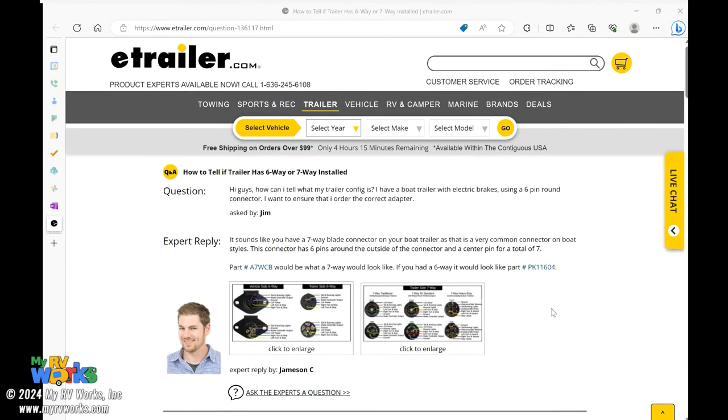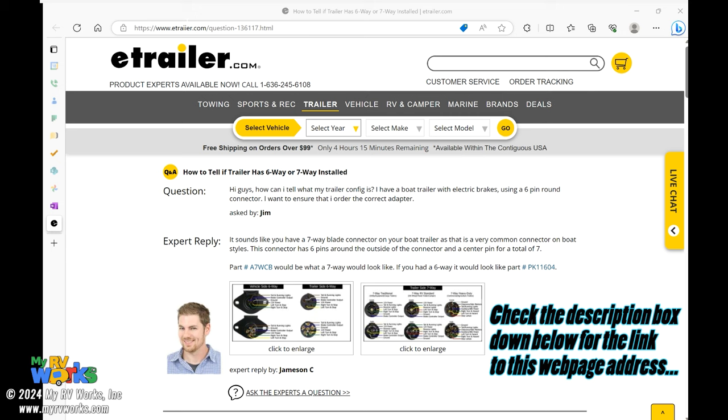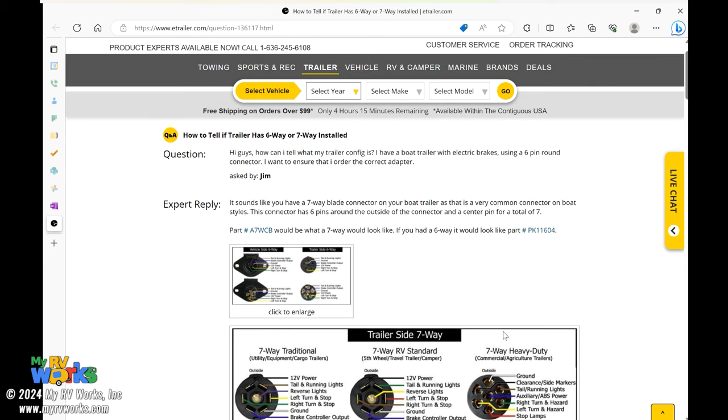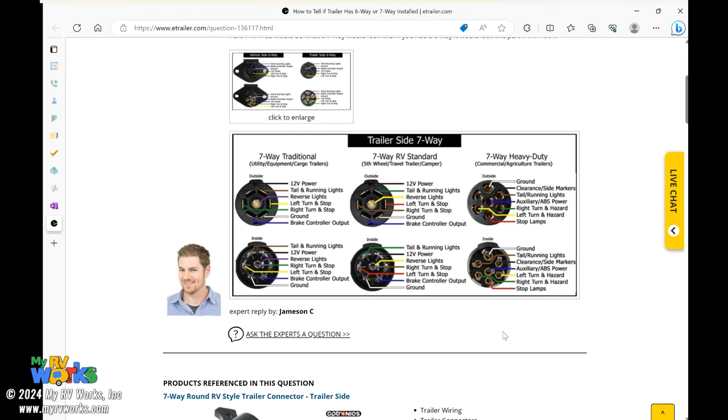We're over here on eTrailer.com and I'm going to copy that URL and put it directly in the description of this video so you can land on this page yourself. I want you to take a look at this diagram that eTrailer has provided — eTrailer does a really great job of educating their customers. Jameson C is the one that answered this question and provided this image for us.